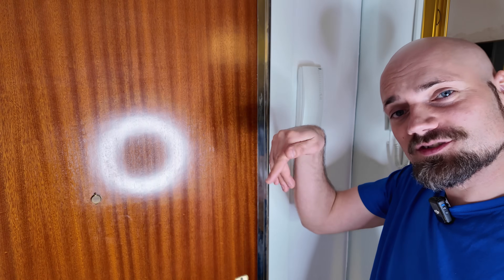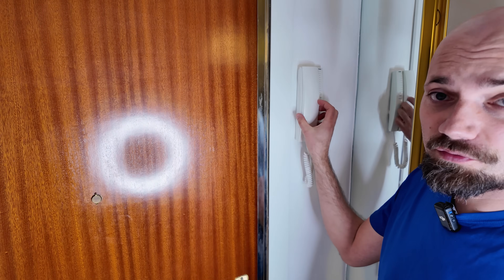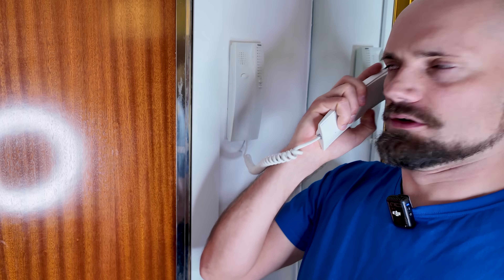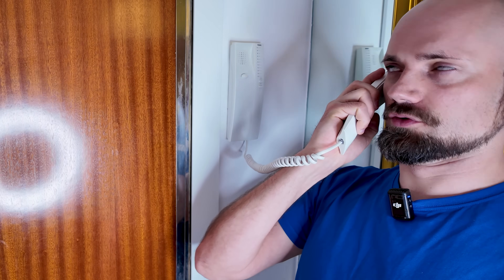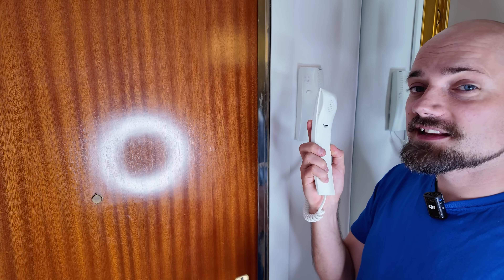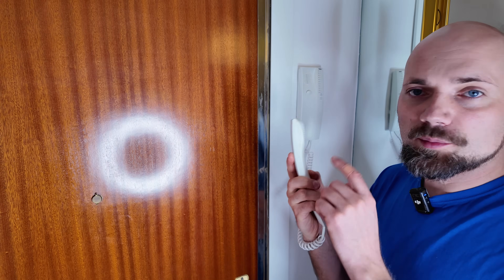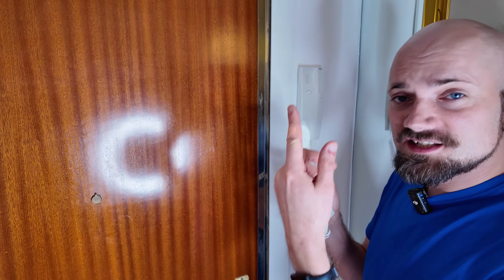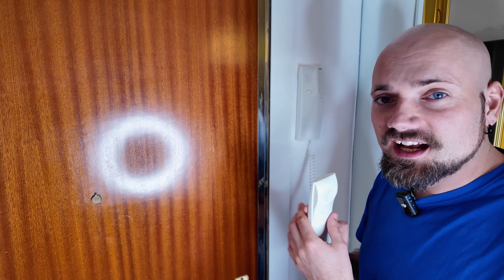You know the intercom — the one where people ring downstairs so you can open the door for them? I wanted to add a remote control so I would be able to open the door while I'm outside instead of using a key.